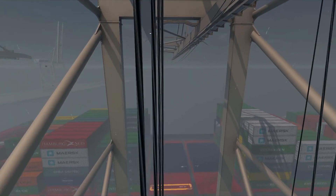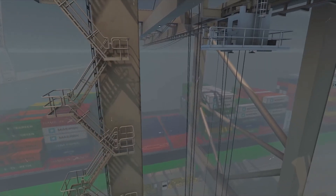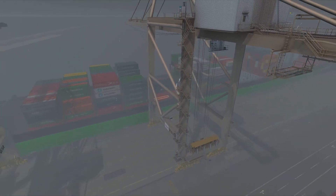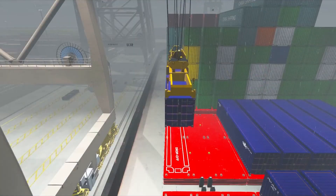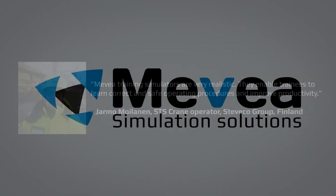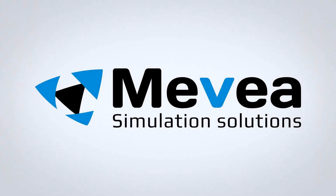The best proof of Mevia SDS crane simulator realism is of course the feedback from an experienced SDS operator with over 20 years of experience from different port cranes. Mevia training simulators are very realistic. They enable trainees to learn correct and safe operating procedures and improve productivity. Learn more at mevia.com.